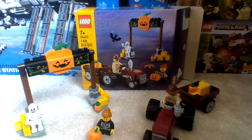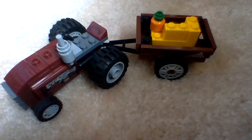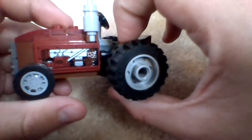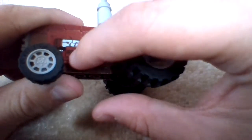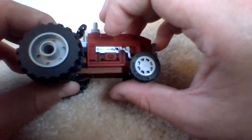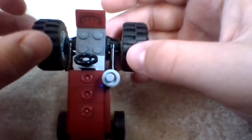We're going to be starting with the first main build. The first main build of the set is the Halloween Hayride itself. As for the tractor build, I really like it. These are all stickers in the set, not prints. We do get some engine parts and a cobweb up there, another cobweb in the silver pipes, along with the black spider. We also get some seating there too.